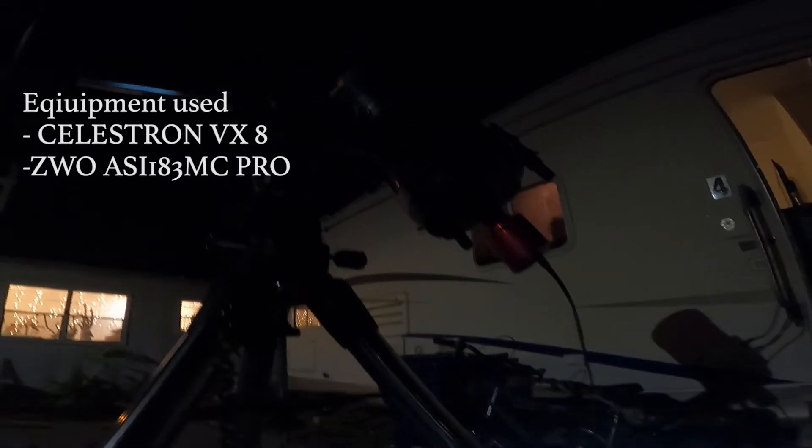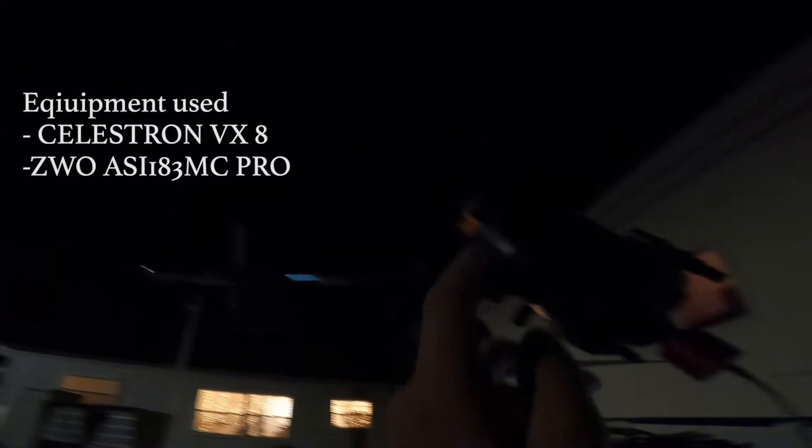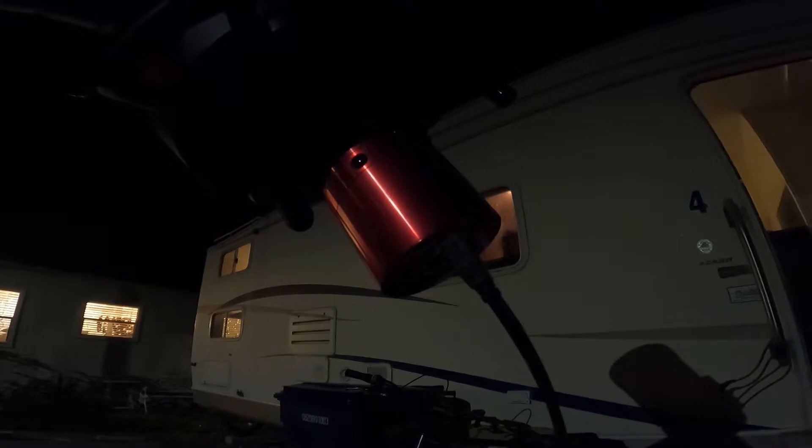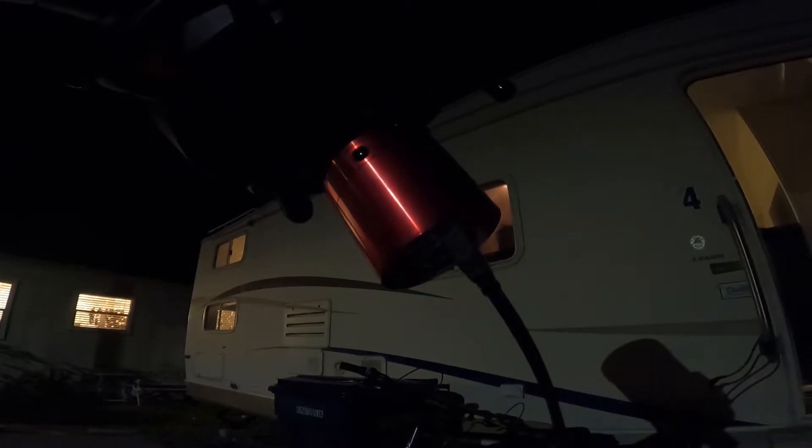It is night and we have the telescope set up and we got Jupiter right up there. I have a camera attached — this is a $900 camera, so it is a really good camera for this.